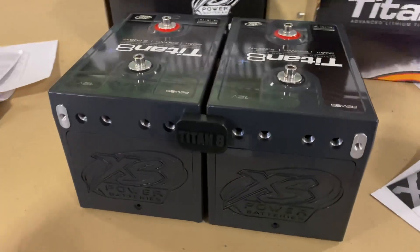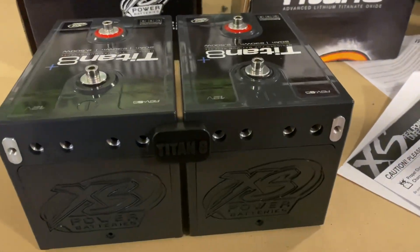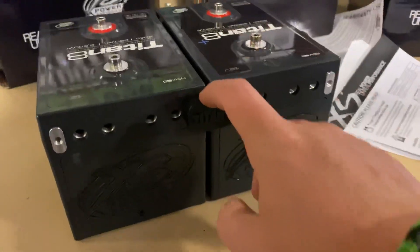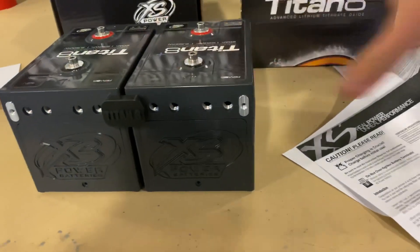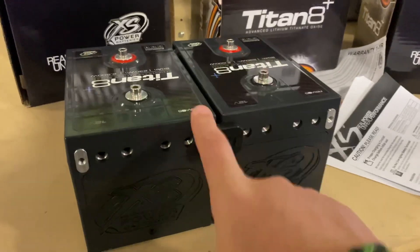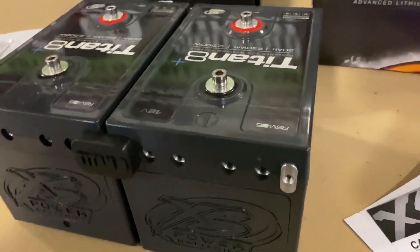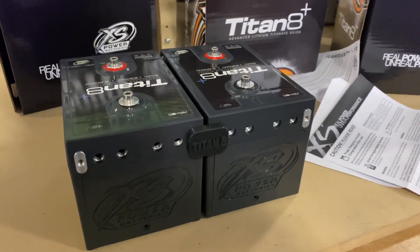The guys over at Excess Power really did a nice job putting these batteries together — the tooling, the thought that went into these, next level for sure. You can mount these together and keep mounting them however many you want, all the way down. Or if you don't want to do this, you have the standard terminals up top. If you wanted to use a more standard type of terminal, you could put it up there and do your distribution off the top.